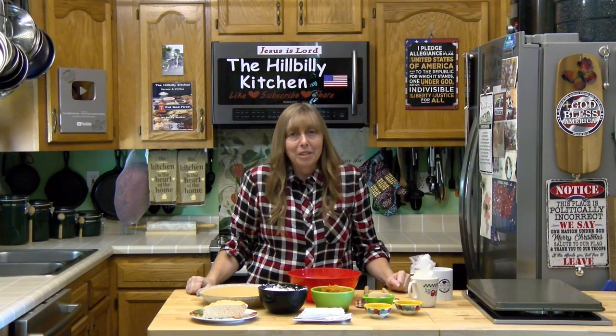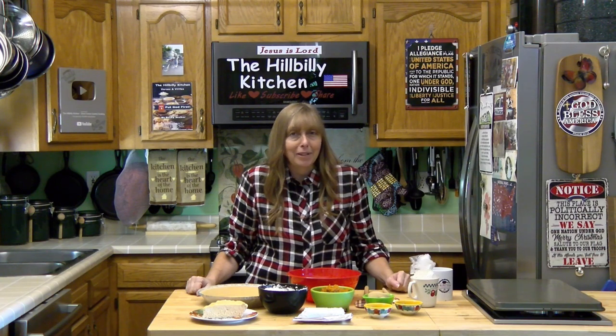Howdy folks and welcome to the Hillbilly Kitchen. Today we have a delicious no-bake pumpkin pie recipe.